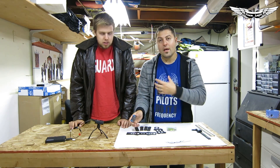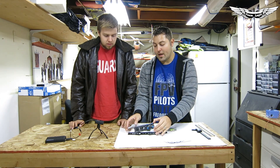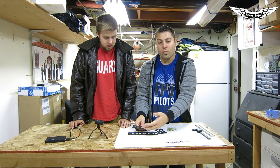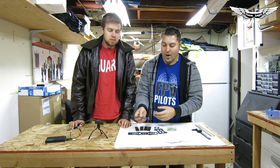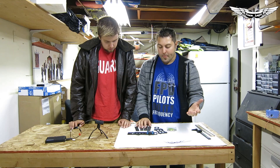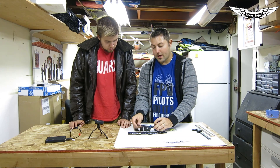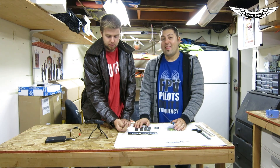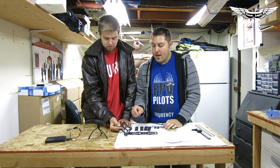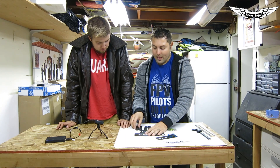Another good thing about this frame that we particularly like is it's a lot bigger — you get a little more real estate to work with. You get a little more room to put stuff if you're going to be putting receivers with telemetry and wires and things like that. Another downfall is that there's no power distribution board or plate. However, it's just a regular bottom frame — there may be something in the works. So yeah, there's just a bottom plate at the very bottom that holds the arms together.